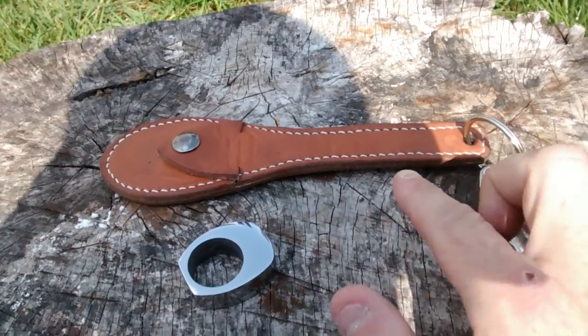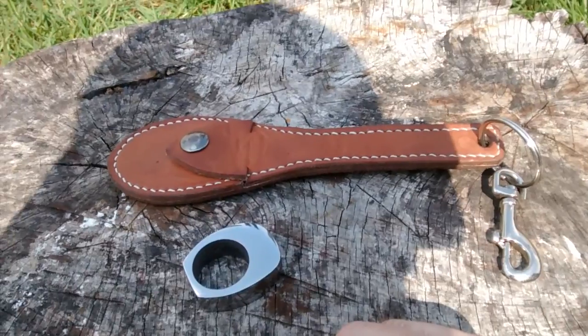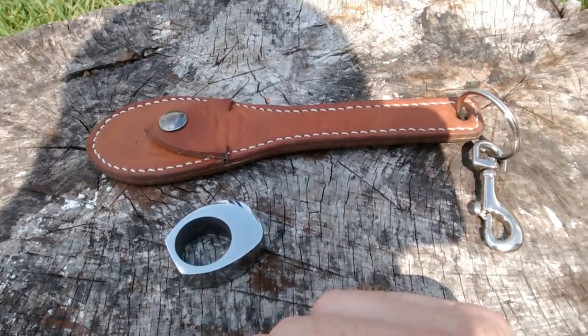Really well done. It's sealed with a mixture of mineral oils and other natural oils, beeswax etc. Multiple layers put on this to give a durable finish.